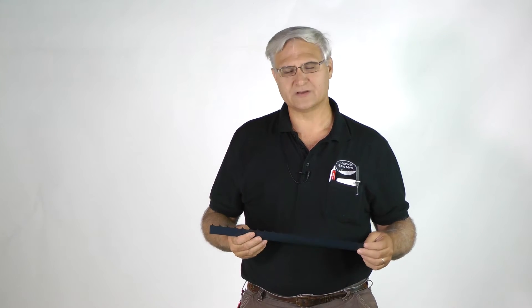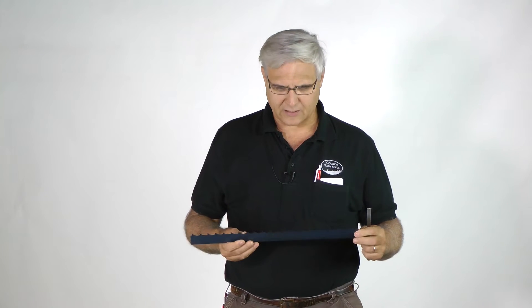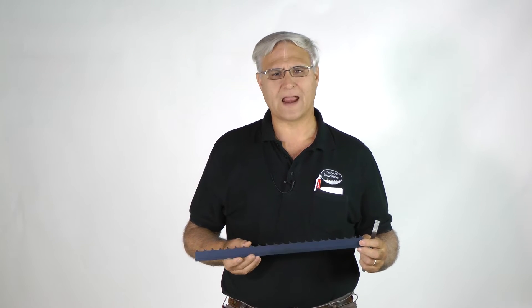Good morning, this is Stephen Cook. I wanted to present another one of our videos, and today I want to talk about hook angle — a very important subject dealing with the bandsaw blades that we sell. We're in the thin kerf, narrow band arena with sawmills and resaws.